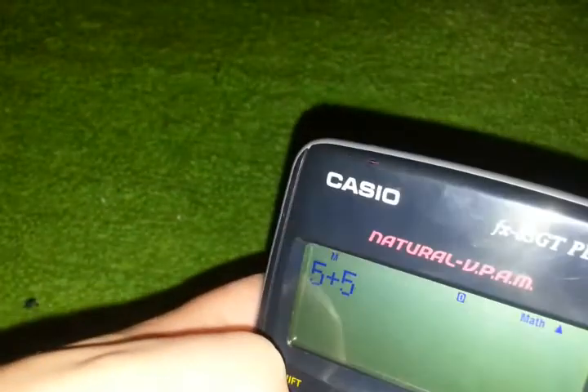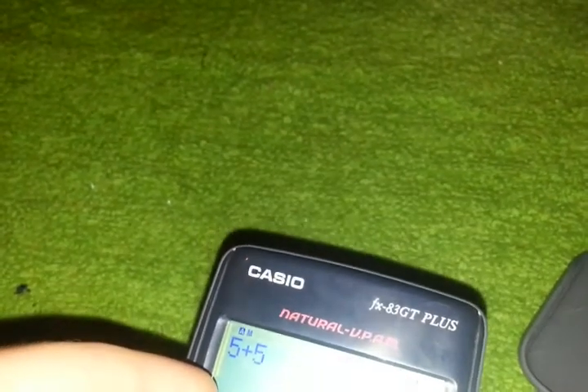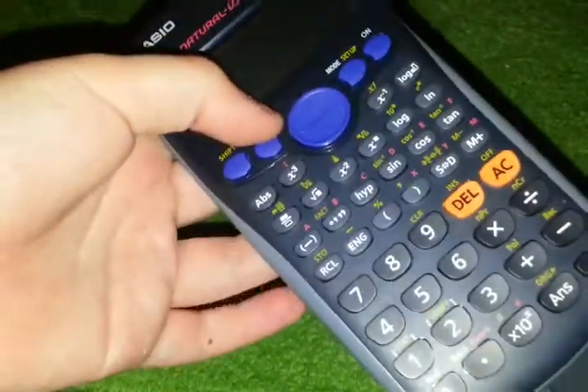This does natural display on it — I have no idea what that means. That's an FX-93 GT Plus, you'll find that by the video. They've got this directional D-pad, very cool amazing buttons.